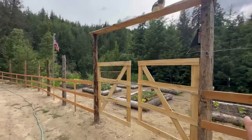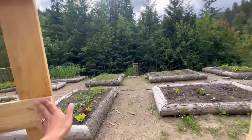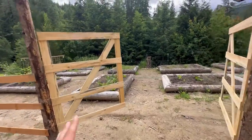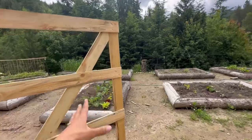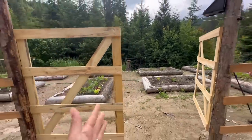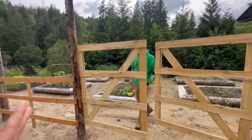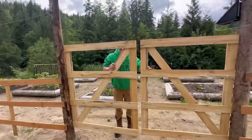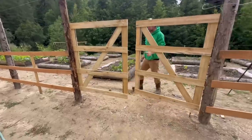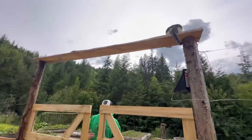So this gate looks awesome. It swings perfectly. We opted for the swing-in, kind of like that. Seems like every time we go to put a latch on a gate, we can't find it. So we need to find the latch — we have some ordered somewhere in the house. So we have a temporary latch right now, a wire latch — no big deal. It's already locked. Temporary latch. Yeah, that looks great.